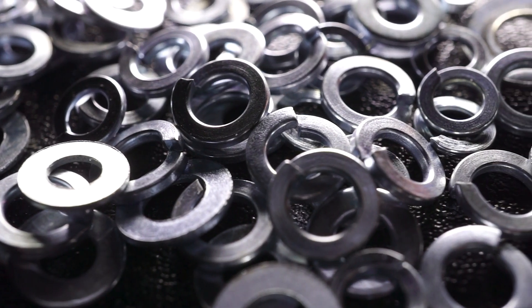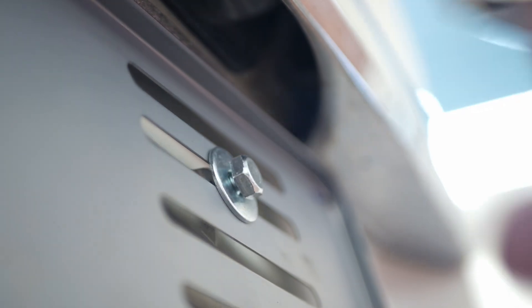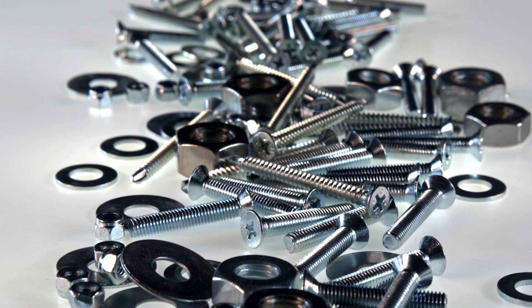A washer is a type of disc-shaped fastener with a hole in the center. They're typically used to distribute the load of a threaded fastener, such as a bolt. Common types of washers include spring, locking, and torque washers.